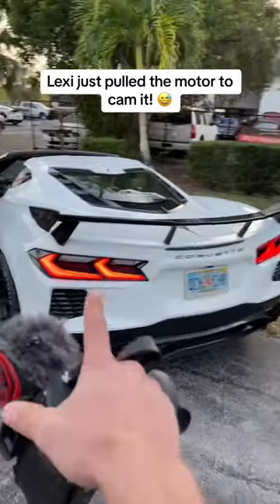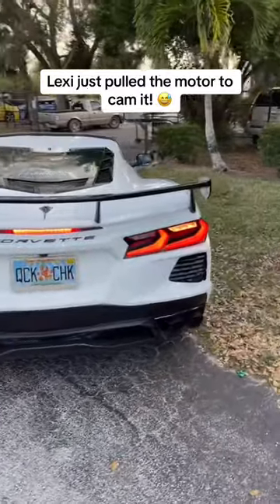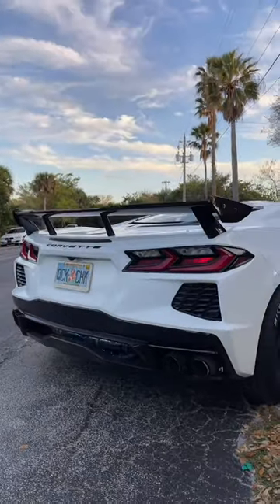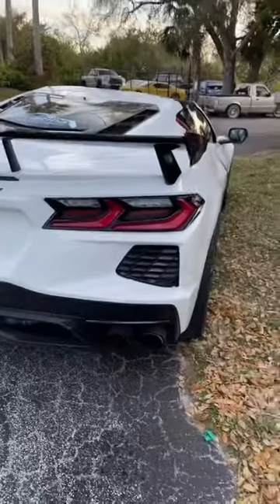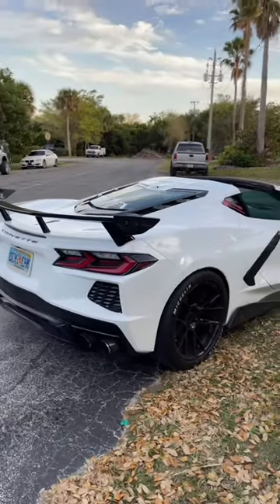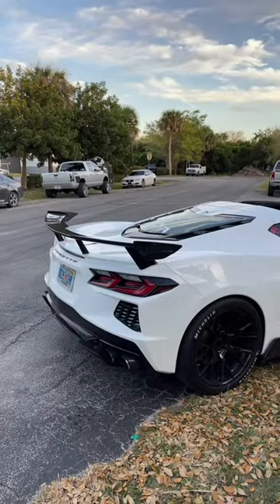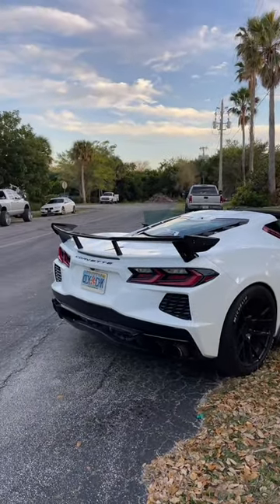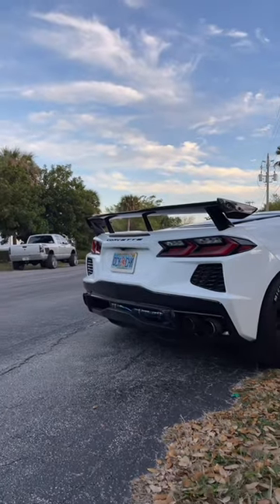So I told you guys about this cam C8 Corvette, let's go ahead and check it out. It does need to warm up to chop, but check out that titanium exhaust. And now it's chopping. That is loud.